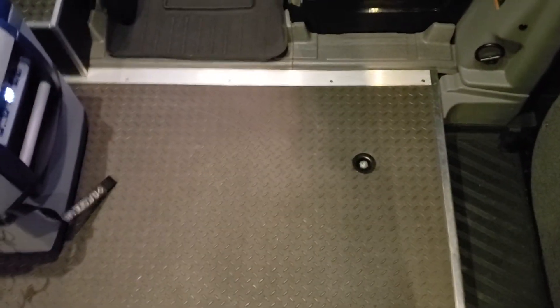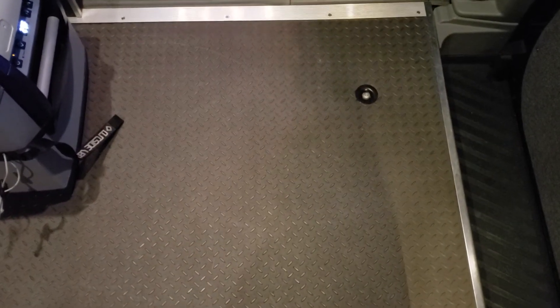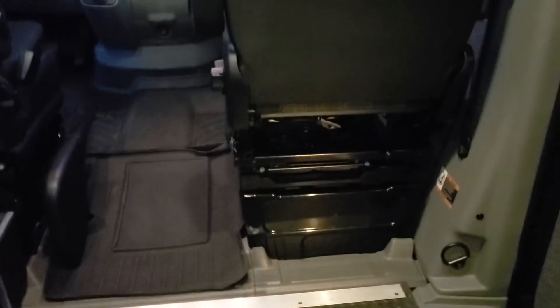The floor is a nice diamond inlay flooring. Again, it's got factory swivel seats, which is super nice.